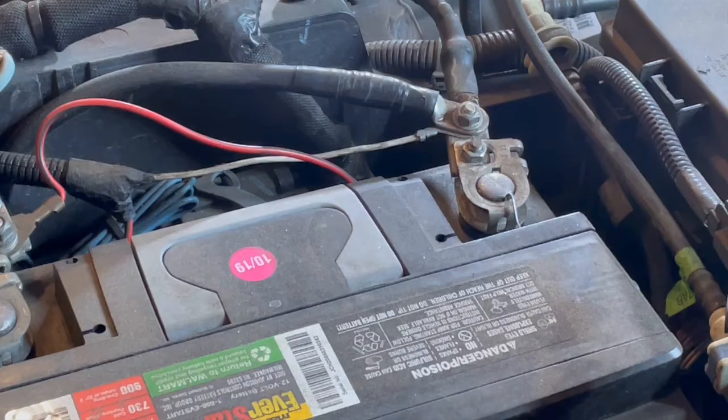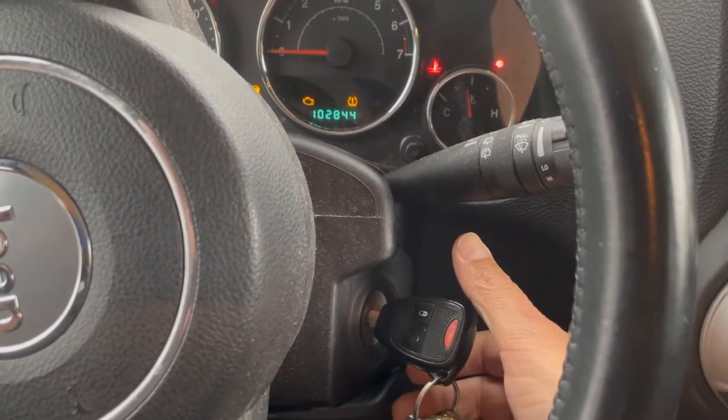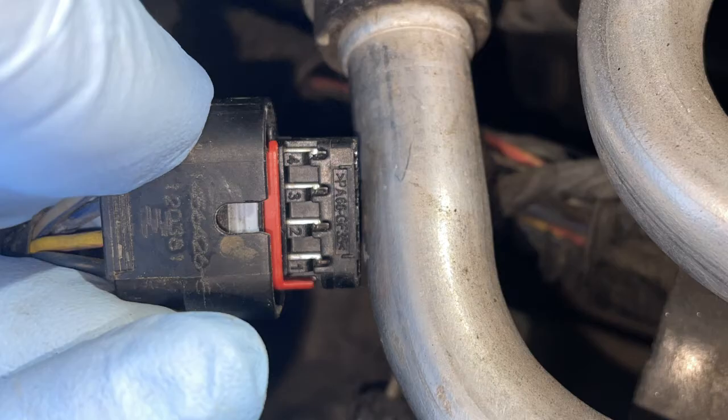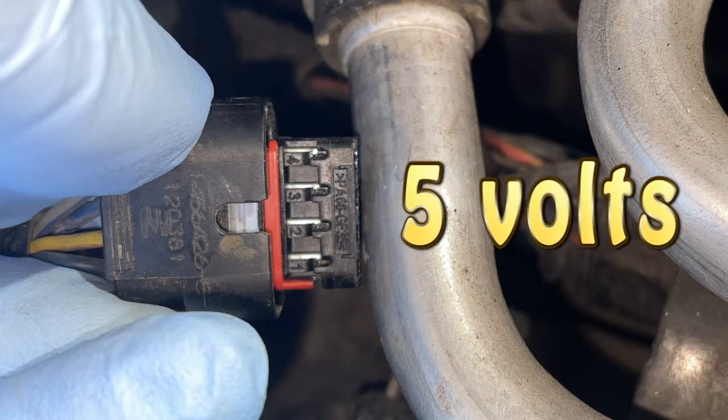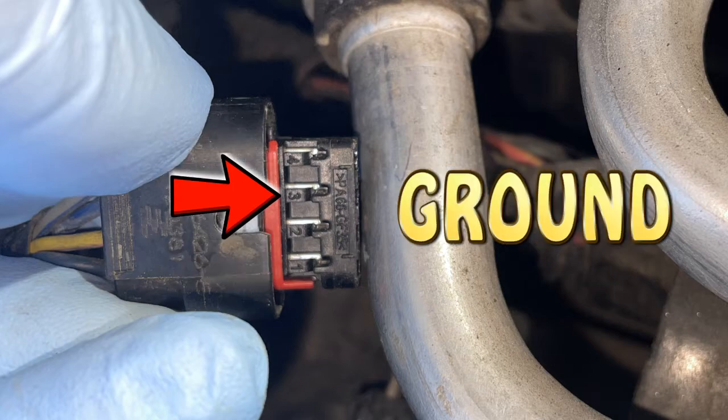To troubleshoot the wiring, the battery needs to be connected and the key needs to be turned on as far as you can without actually starting the vehicle. Here's the bottom of the plug to the sensor — you can see the pins are labeled one, two, three, and four. So what we need to do here is test this with a voltmeter. We want to see five volts going to pins one, two, and four, while pin three is the ground.